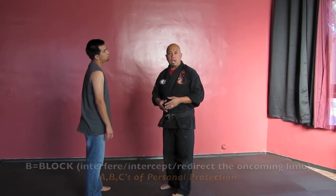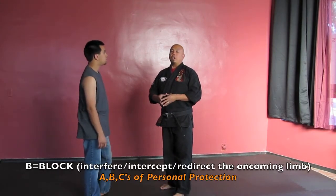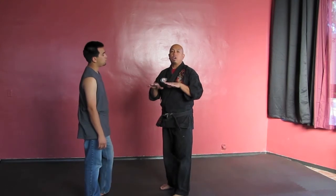B is to block. Blocking is a large category. Under the category of blocking, we have something called parries. A parry is nothing more than a soft movement with the hand that is going to redirect your opponent's motion towards you. In this case, I just want to think of waving — just this motion right here. And I'm going to use this in concert with my footwork step.